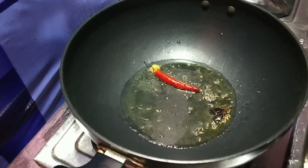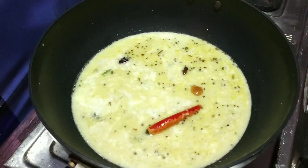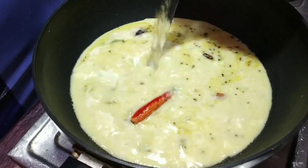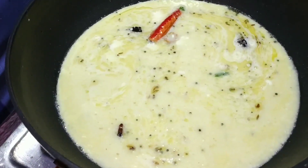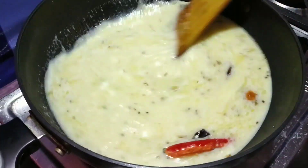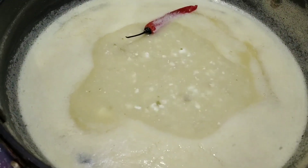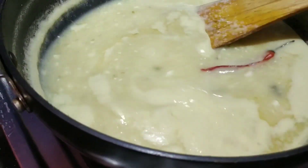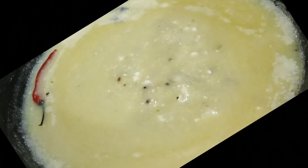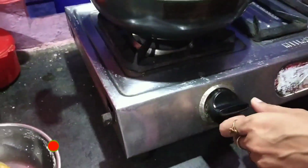The kadai is brown. Now we add 2 glasses of water. We will cook for 10 to 15 minutes on medium flame. We will add sugar and cook for another 5 to 10 minutes on medium heat.